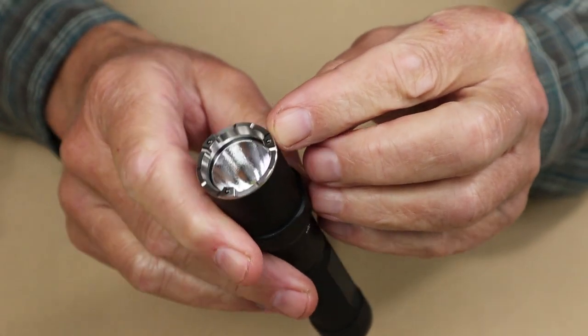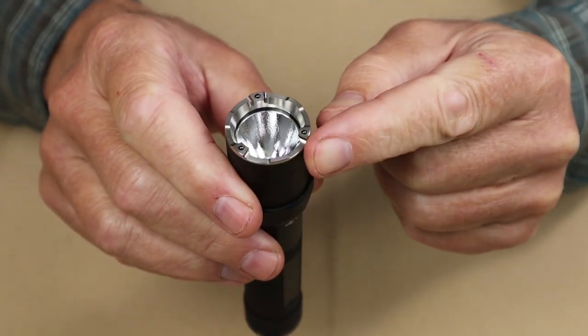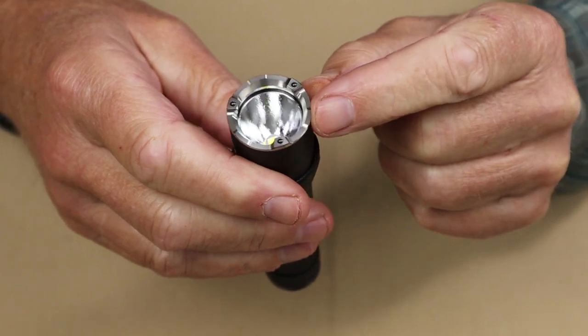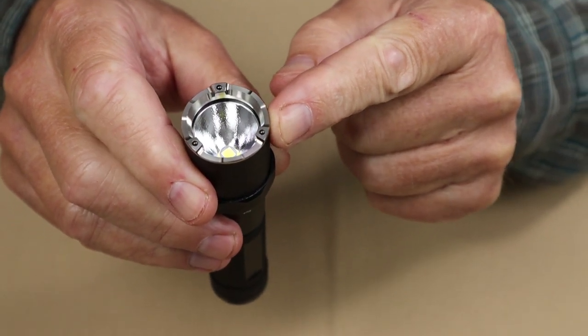This light has window-breaking dots on top of the crenellation. If you are a first responder, paramedic, police officer, or security guard who may need to break car window glass, this may be of value to you.